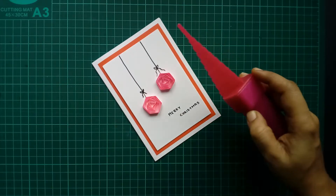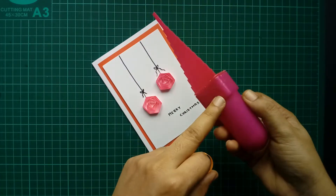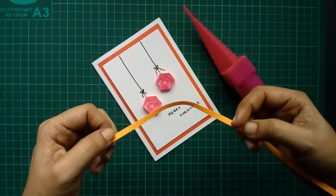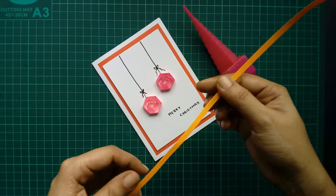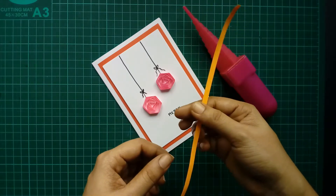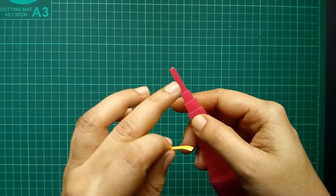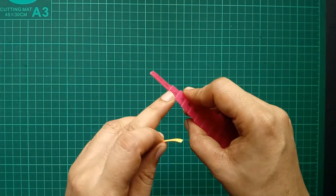Now let us check the supplies. All you need is the triangular attachment of the border buddy and a quilling strip. You can do it with any size — like 3mm, 5mm, or 10mm, or whatever size you want. This is a 5mm strip, and all you have to do is just select any one of the sizes.